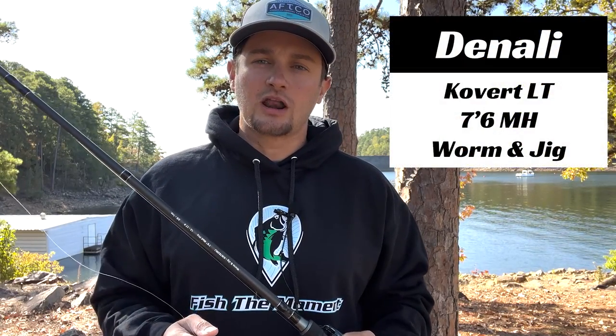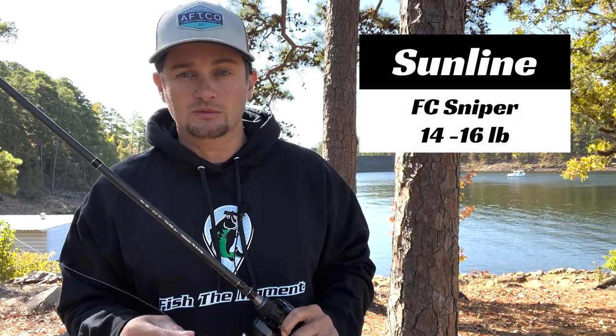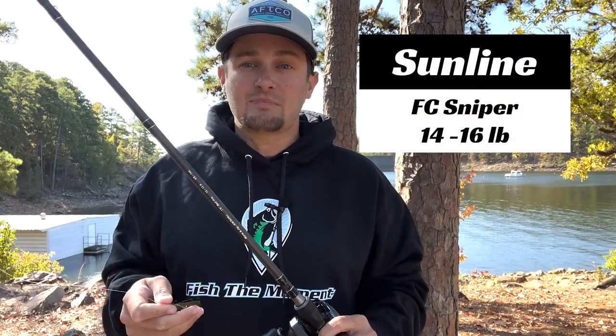My gear for throwing the jig is a Denali Covert Light 7'6" medium-heavy worm and jig rod, with Sunline FC Sniper fluorocarbon in either the 14 or 16 pound range.